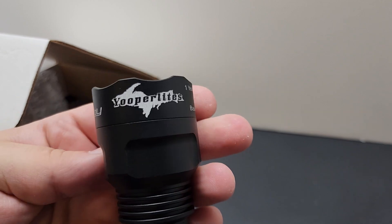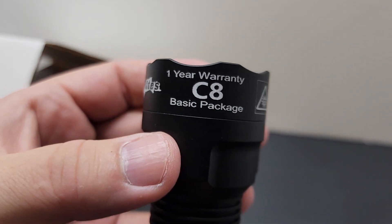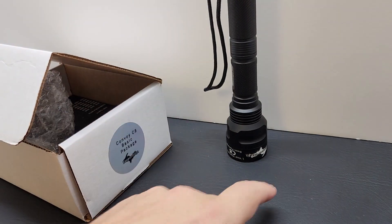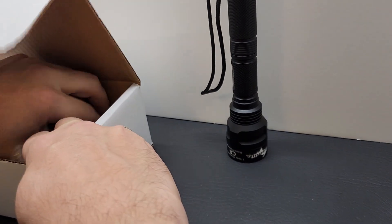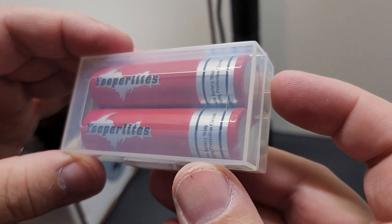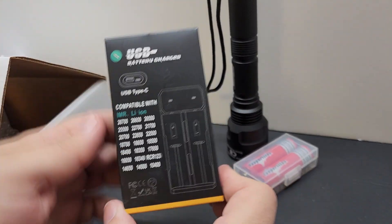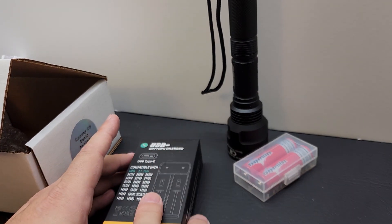A few new things: it's laser engraved with the UPro Lights logo and Convoy C8. This is a one-year warranty package — it's the cheapest I've ever done a C8 for, and it only has a one-year warranty. The rest of the things in the box are a set of UPro Lights 18650 batteries and a dual-slot USB charger.